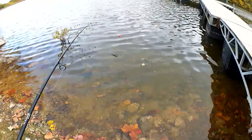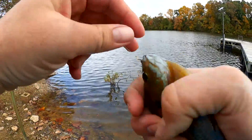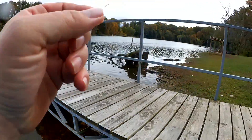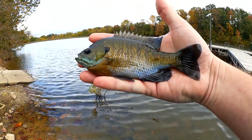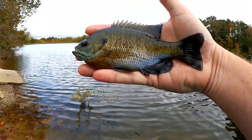Here we go, last fish of the day. Are y'all members? How big is that one? Seven inches. Seven, seven and a half. Good looking fish.